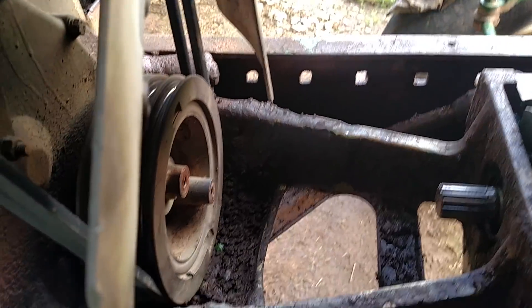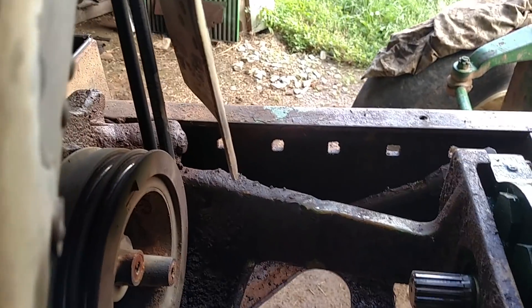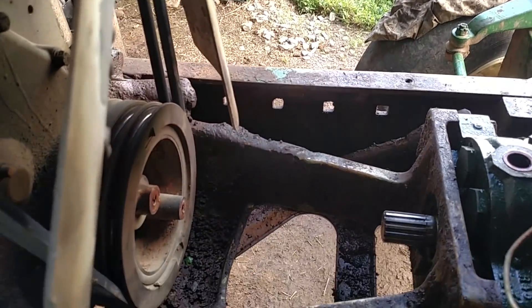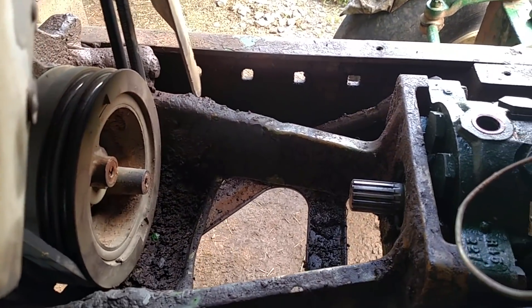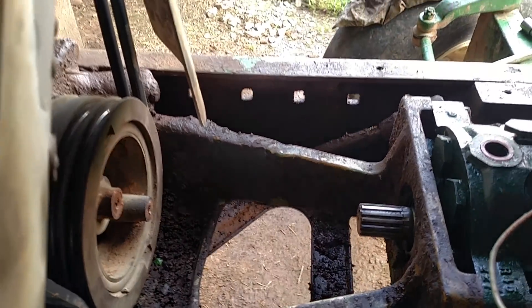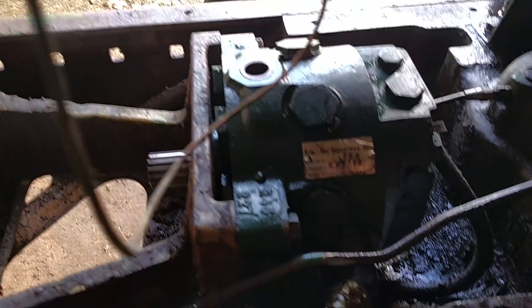I just finished up with the pump and I want to put my pump coupler back in, but my new pins are not here yet. They're supposed to get here sometime this afternoon, so as soon as they get here I'll put the coupler back together so I can reinstall the radiator.